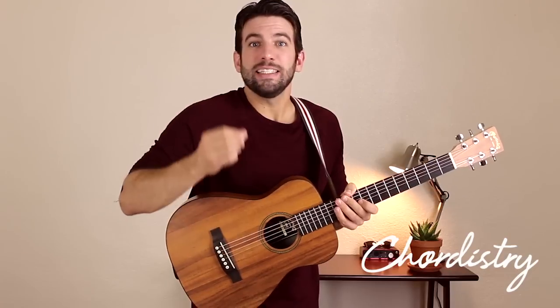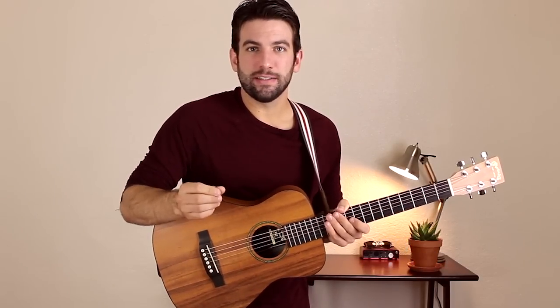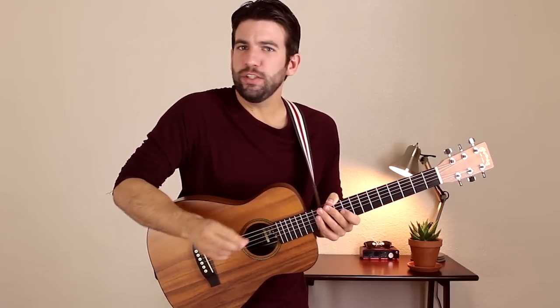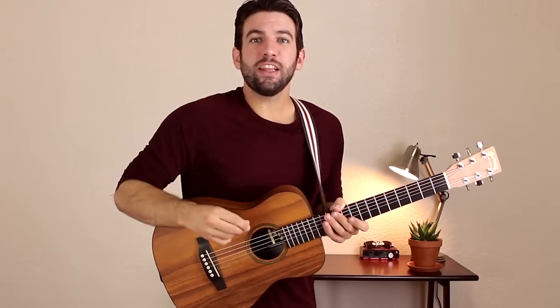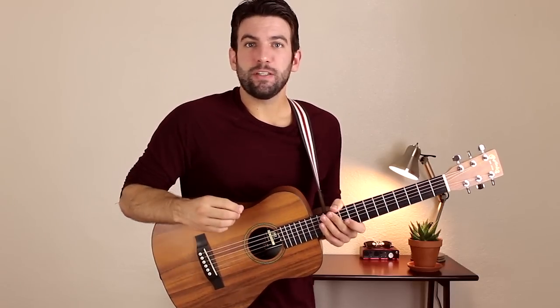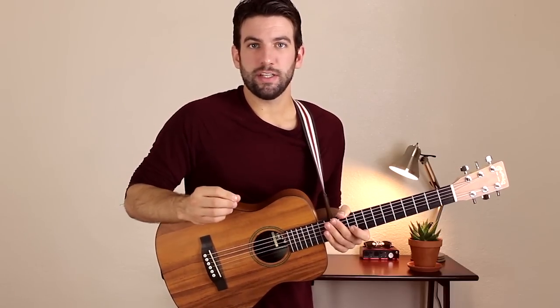Hi everyone, Sean here from Kordosky.com. Today I'm going to show you how to play Down by the River by Milky Chance. It's a simple finger picking chord progression that just repeats over and over and I'm going to break down how to play it in this video. If you check the description, you're going to find a link to the tabs. While you're down there, you'll see my social media links and you can hit that subscribe button for more lessons just like this one.